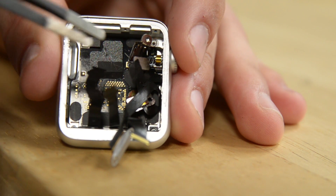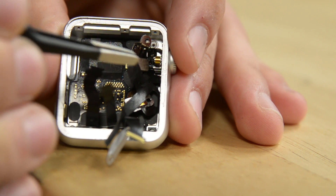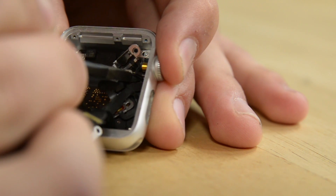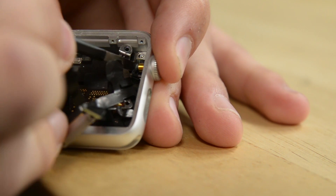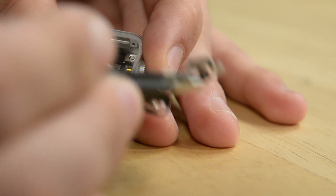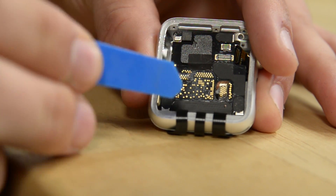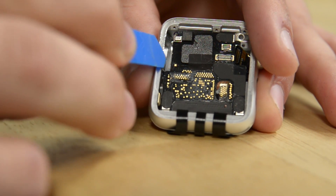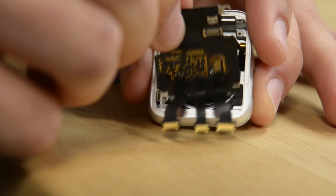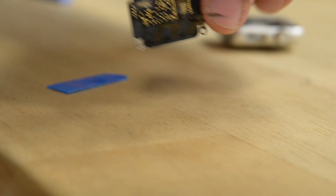I've gone and removed the rest of the screws around the edge — nothing new or innovative compared to the last Apple Watch. Before I can get to the S2, I need to get this mess of cables out of the way — there's a little connector down here giving me a hard time. Now that all the bits and bobs are out of the way, I'm going to take a cue from our teardown team and use a cut six pick to get underneath this S2 chip to get it out without damaging it. And there it is — a beautiful new S2 with the connectors on the correct side.